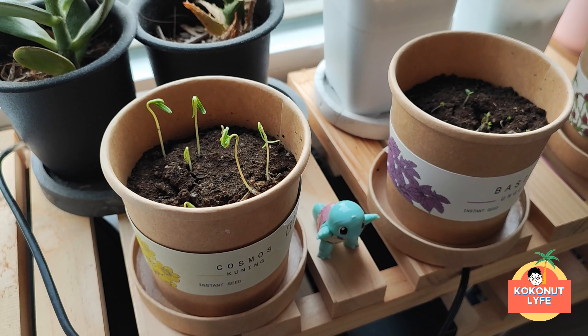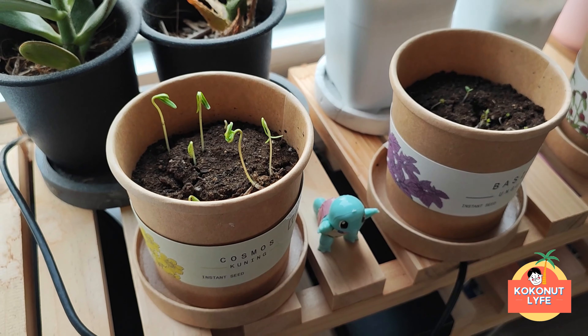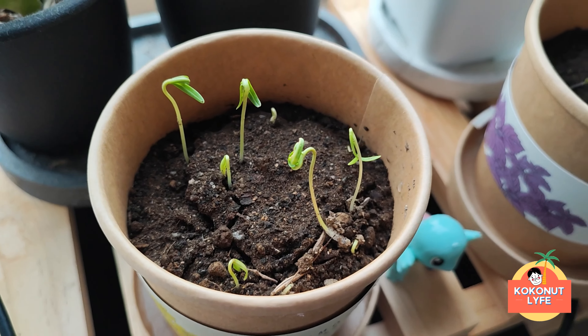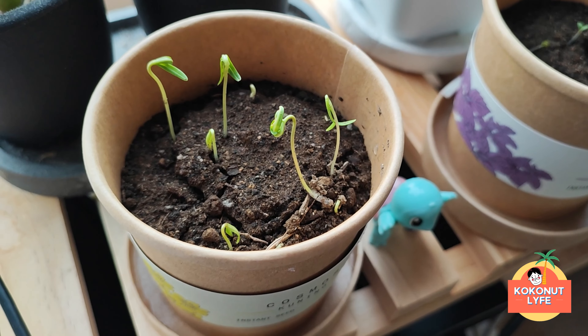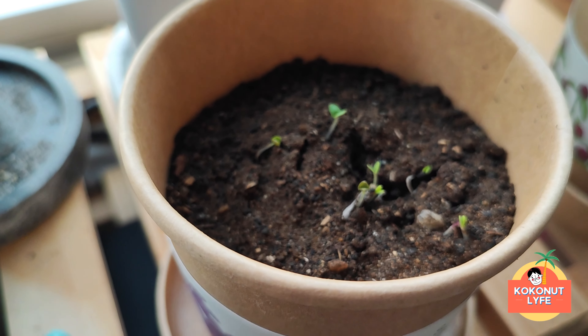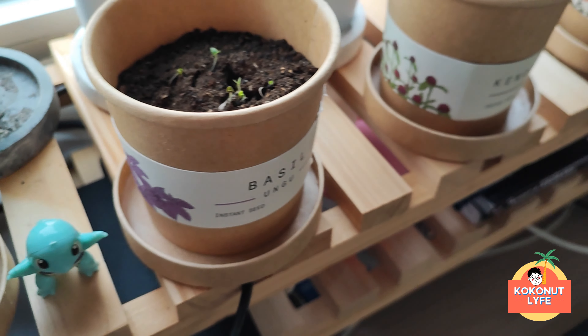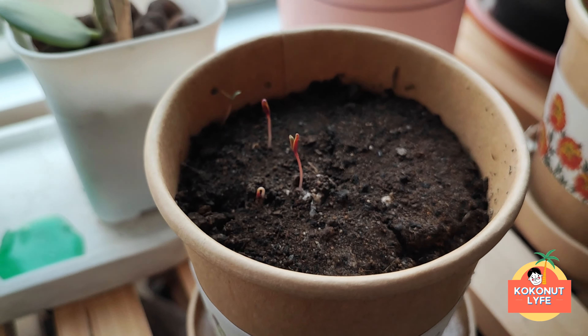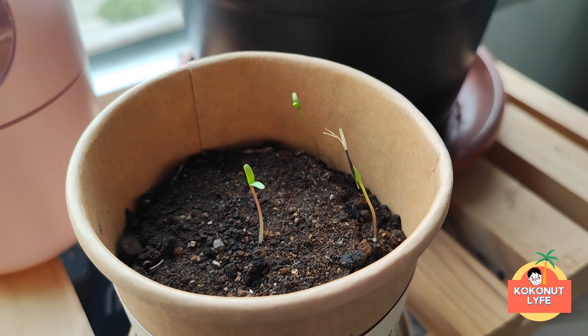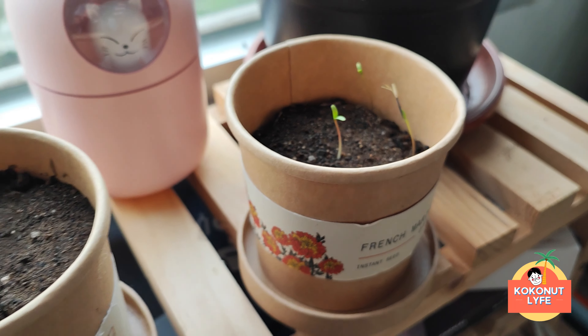Okay, Koko Friends! It's been about 5 days now. The seedlings have already sprouted! We have already unwrapped them from the plastic. This one is for the cosmos flower. Then this one for basil — it has also started to come out. Then also for the knop — it has sprouted. And lastly, the marigold — you can already see the seedlings.